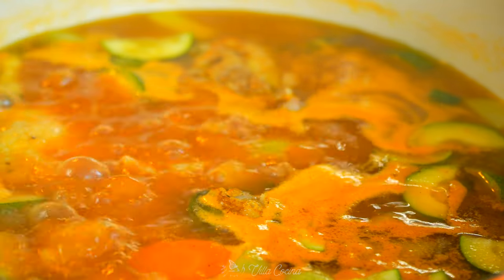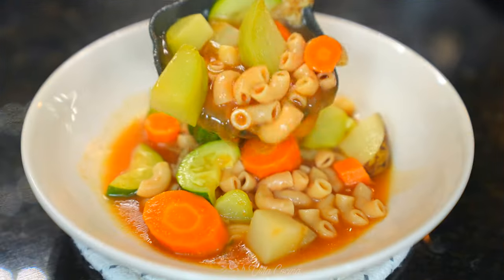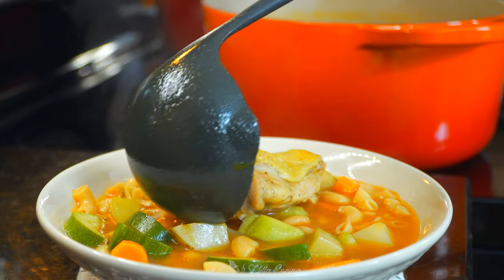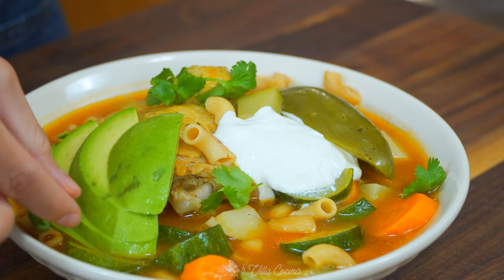Sopa de coditos con pollo is basically the Mexican version of chicken noodle soup. It's hearty and home to bold flavors. Growing up, this soup was served very often because it is easy to make, delicious, a crowd pleaser, and very inexpensive. Welcome to my kitchen.